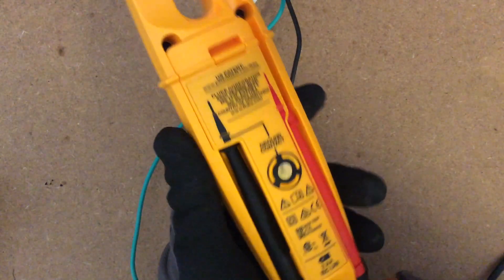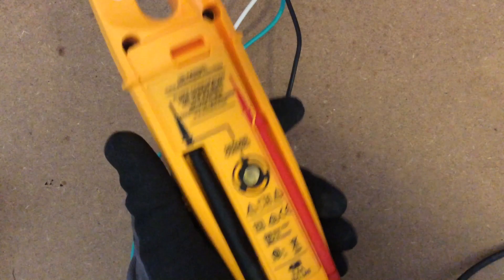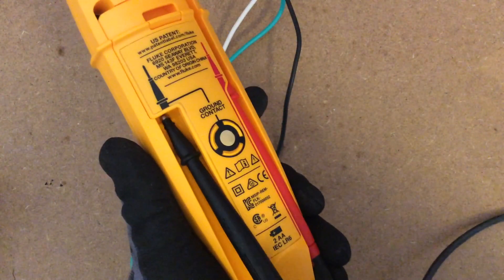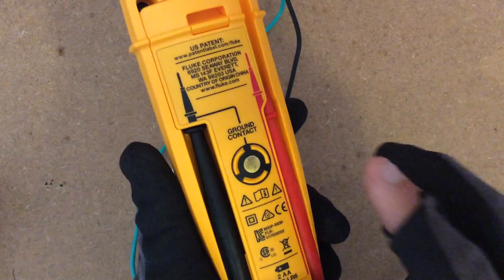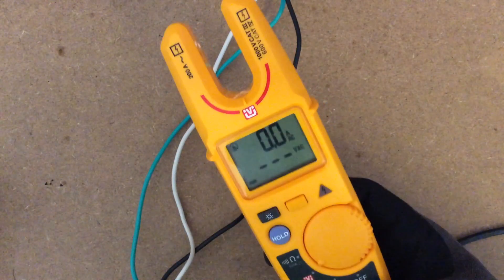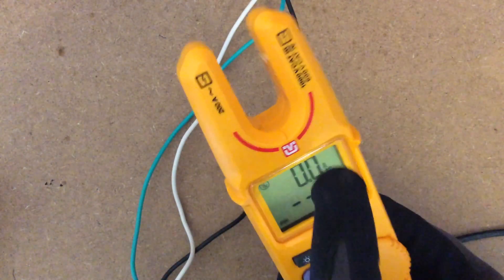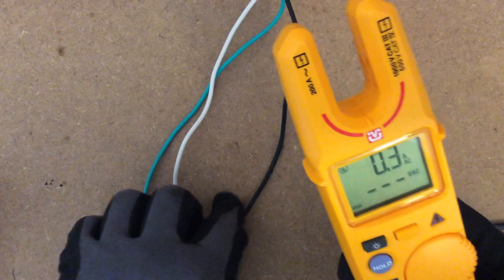You have the test probes in the back, but you also have something new called the Ground Contact. When you use the FieldSense technology, you want to make sure the black probe is all the way inside, connected and pushed up fully. Then put your finger on the back of the Ground Contact, switch it to FieldSense, and you'll see a red half circle with a little dimple — that's where you place the wire.